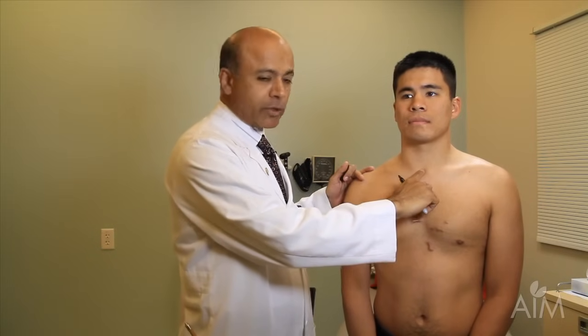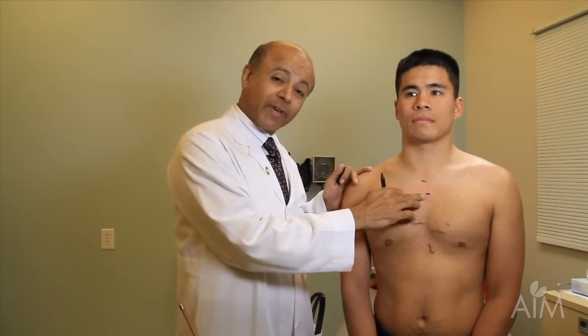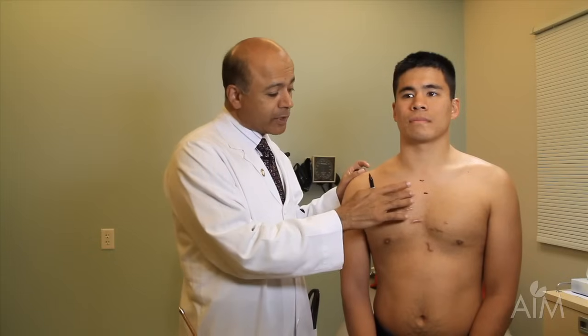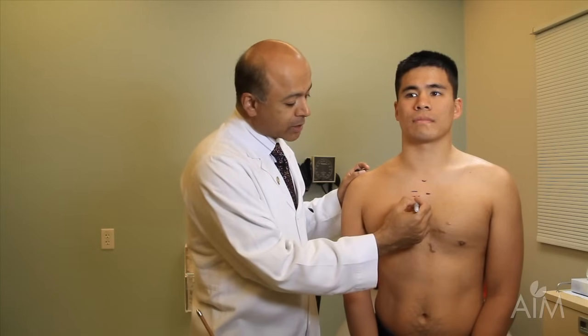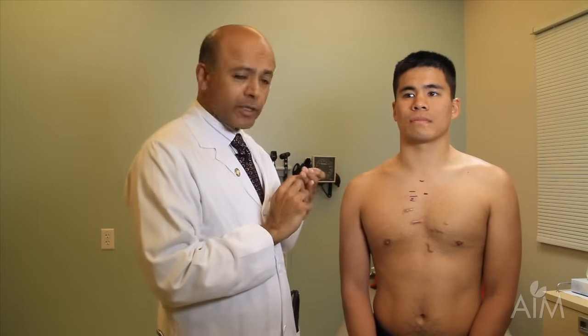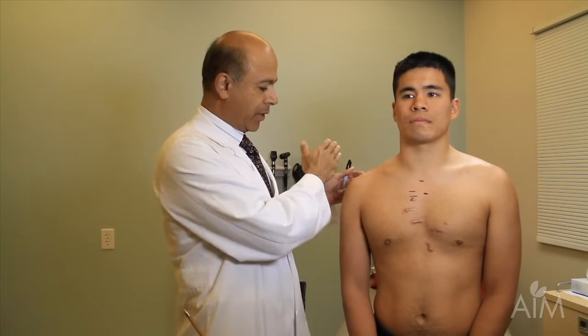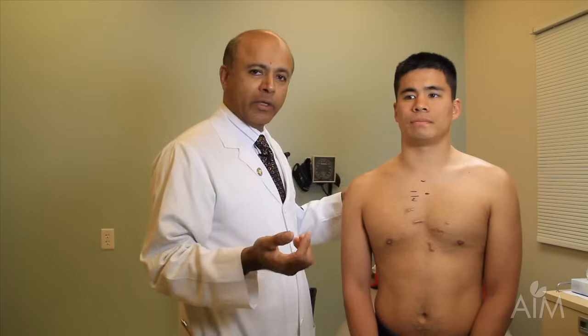If you put your finger in the suprasternal notch and bring your hand down, you would encounter the angle of Louis. It's a very important landmark because lots of exciting things happen there: it's the level of the right atrium, the trachea bifurcates, the thoracic duct crosses over, the azygous vein joins, and it's the lower border of T4. For us it's very helpful because the second rib joins right there, and therefore the space right below it is the second intercostal space. In percussing the right side, we must be conscious of the location of the major fissure, which divides things into upper and lower lobes, and the minor fissure.